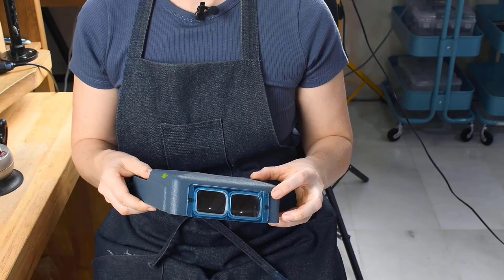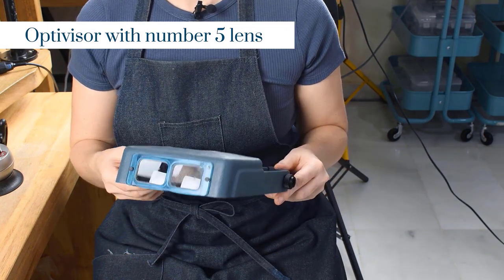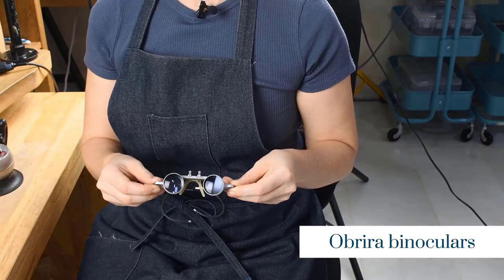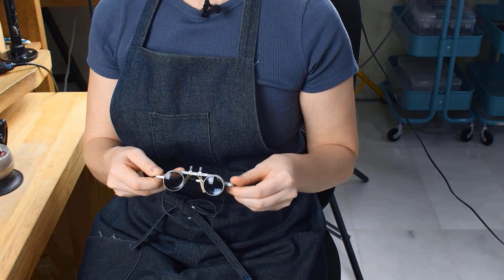You're also going to need some form of magnification. If you can't see what you're doing, you're definitely not going to be doing a good job. I recommend an Optivisor with a number 5 lens, or I personally love these Abrewer glasses. But at 500 US dollars a pop, they're pretty expensive. You can grab these from Autofry if you really want a pair. I've had these for about 12 years and I absolutely love them.